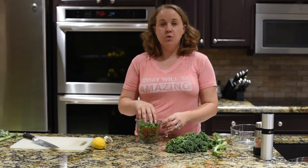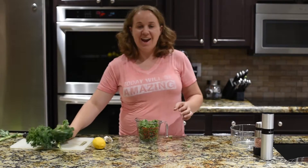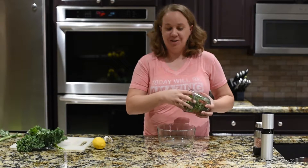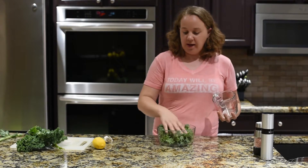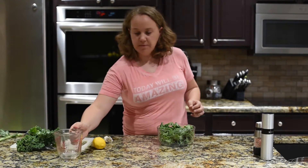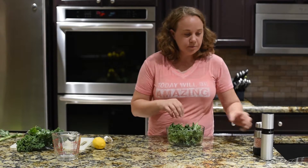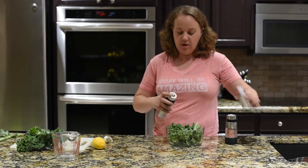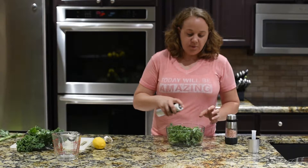So we have two cups of packed kale. Now the problem with kale is that it's tough and kind of bitter, so what we need to do is massage it. I'm going to transfer it to a bowl and we're going to add some salt, some oil, and some lemon juice. This will basically be the seasoning and the dressing for the salad as well. What this does is it helps to break down the kale and gives it a sweeter flavor — it makes it much more palatable.